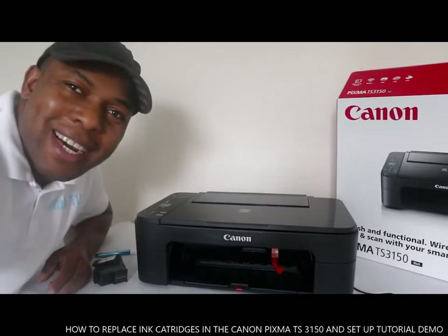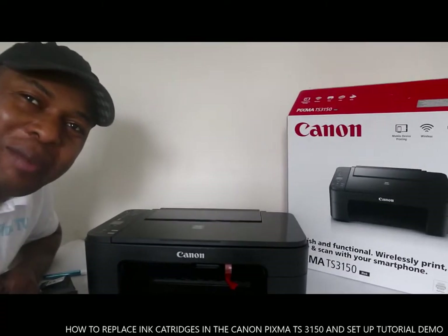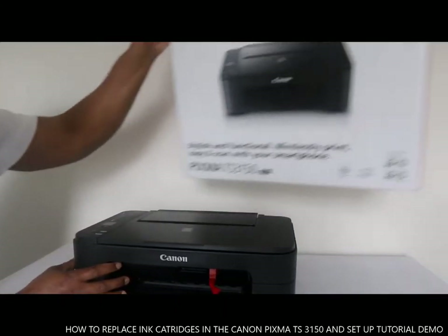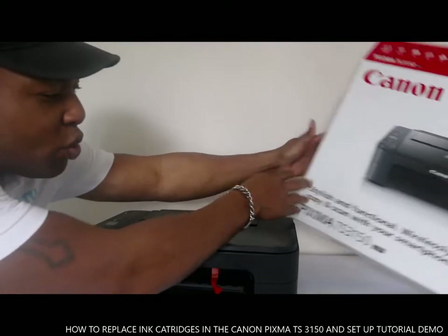Hey guys, how are you doing? I hope you are doing well. Good to see you. If you are new to this channel, please consider subscribing. I want to show you what we got here — we got the Canon Pixma TS3150.